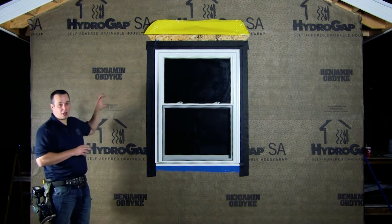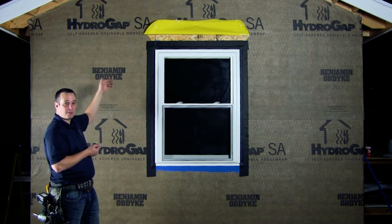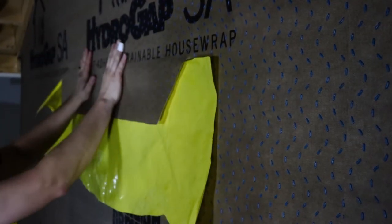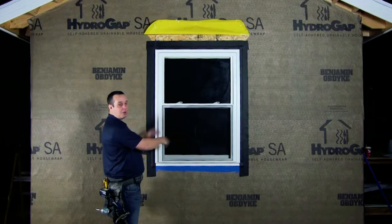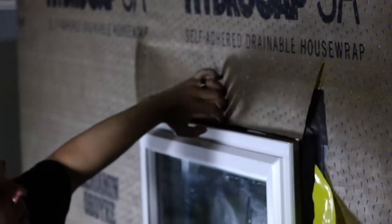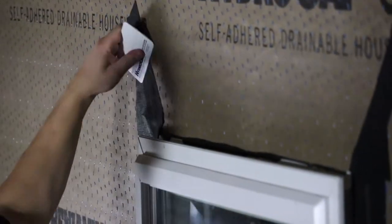However, as we're always striving to build to a higher standard, we want to incorporate the proper mechanical overlap with the self-adhered product. You can see here that we installed a piece of the release liner on the back of the SA product when we rolled it out. This way we can properly integrate the window, install the flashing, and now we can remove that release liner and have our proper shingle overlap, with our air barrier and water control layer properly intact.